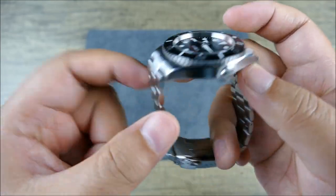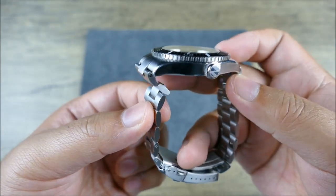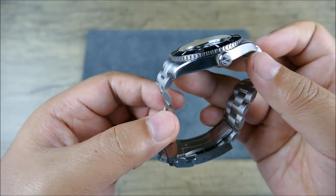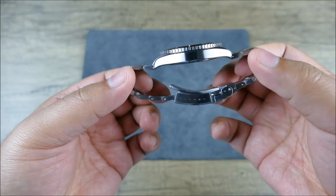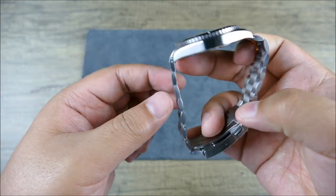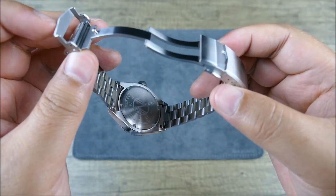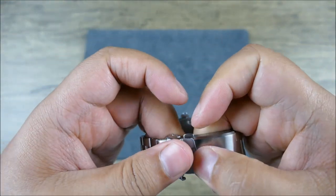You can see the bracelet — it has 20 millimeter lugs, which makes it a strap monster. The bracelet it comes on is nicely articulated full three links — not engravings to make it look like three links when it's really one or two. This is actually fully articulated, which means it's going to drape really nicely. You get a milled clasp which is comparatively maybe just a touch chunky compared to the watch case, but it's milled, so it's hard to complain about that.